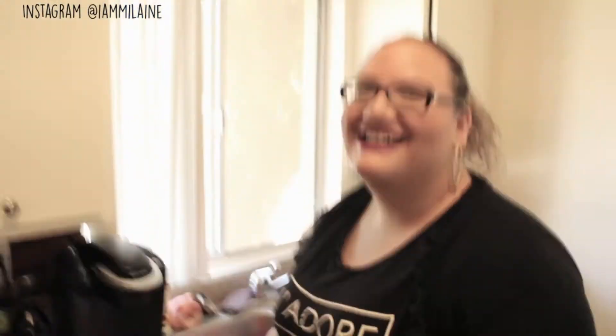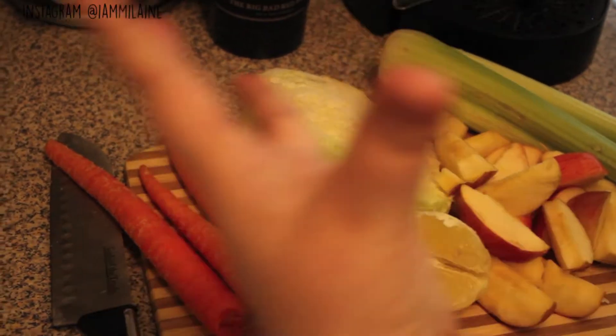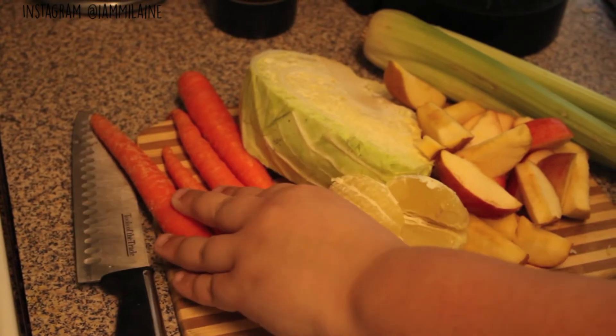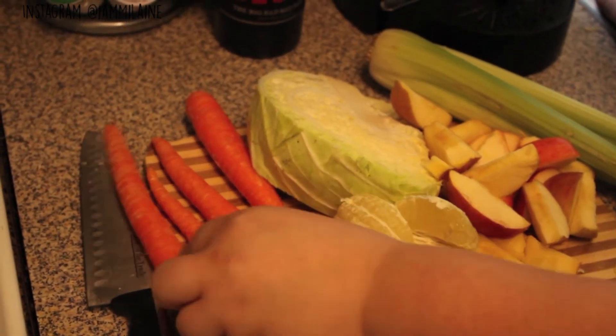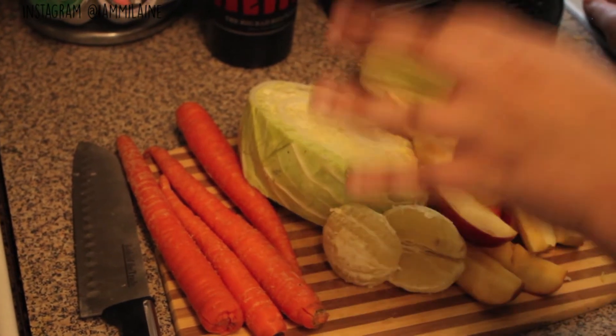Sam's helping me, everybody — let's give it up for Sam. Sam never wants to be on the video. I have some carrots. These are whole organic carrots that I picked up from Trader Joe's. We have four here for two servings. What I'm going to do for my juicer is just cut them up because it's easier to get through this type of juicer.